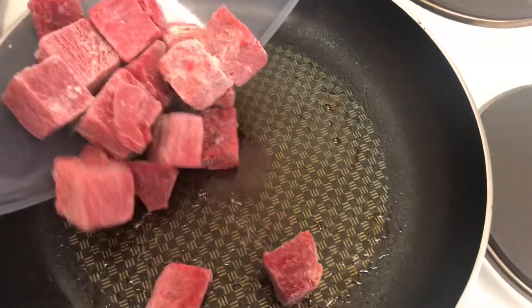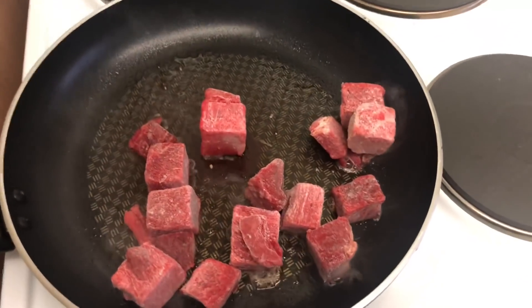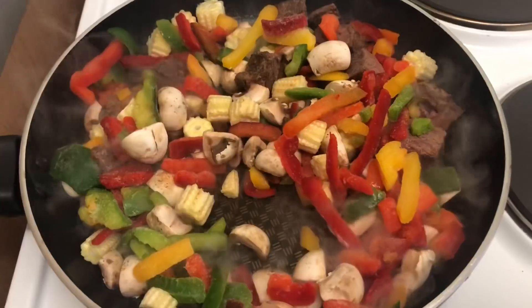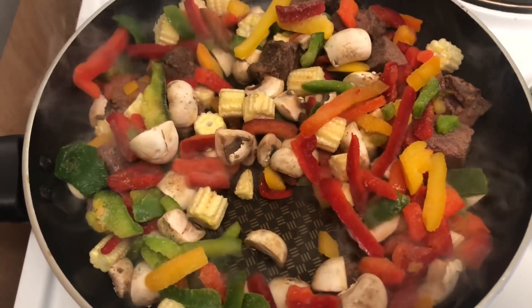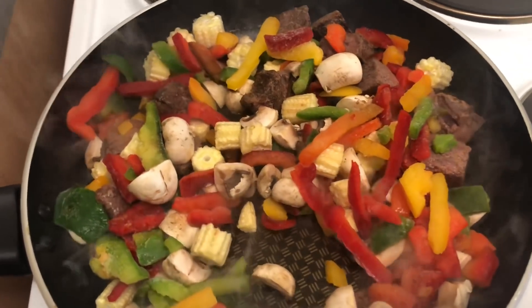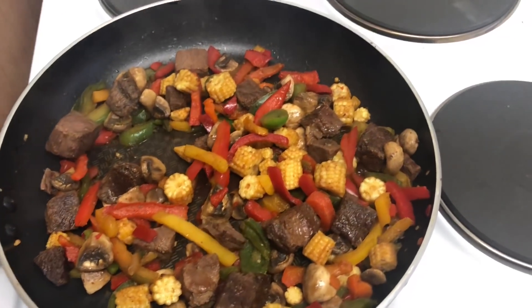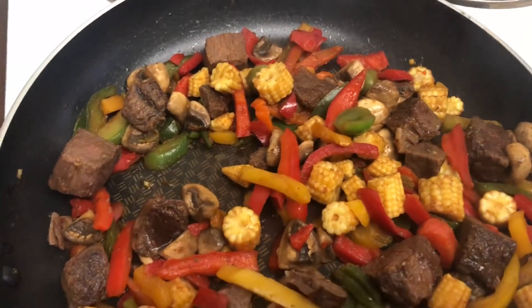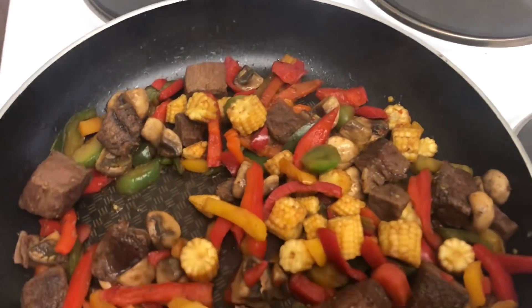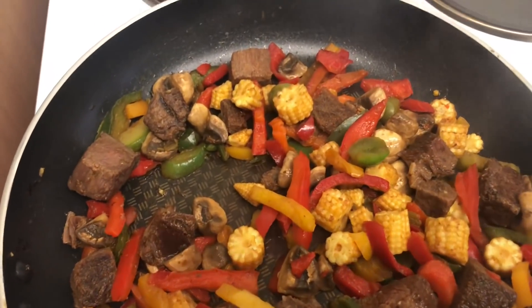I've got my vegetables there, so I'm just gonna quickly put the beef in the frying pan now. I've never done a beef curry before but I had to because the chicken was off. I've now added the mushrooms, baby corn, and mixed peppers into the beef. As you can see it's coming along very nicely. I've never done it in this sauce before so it's gonna be interesting to see what it tastes like.